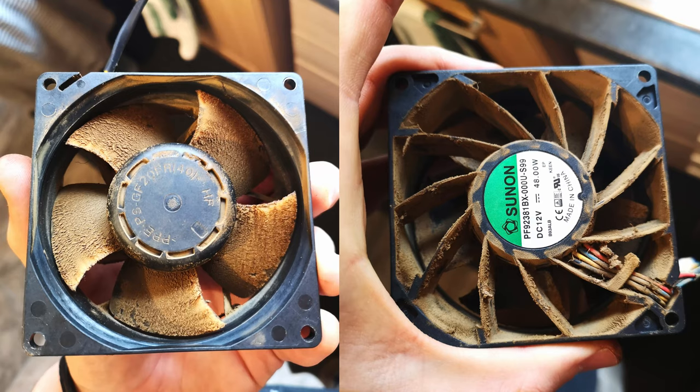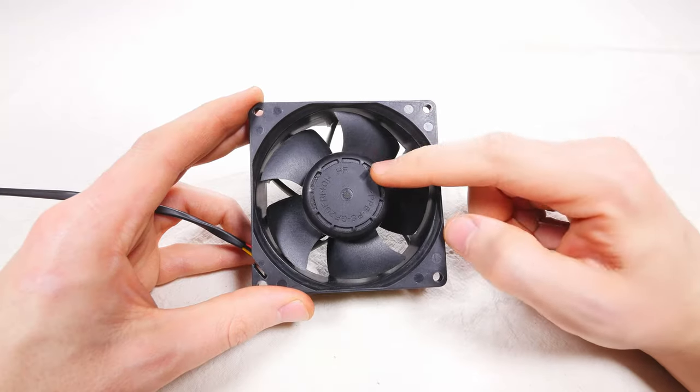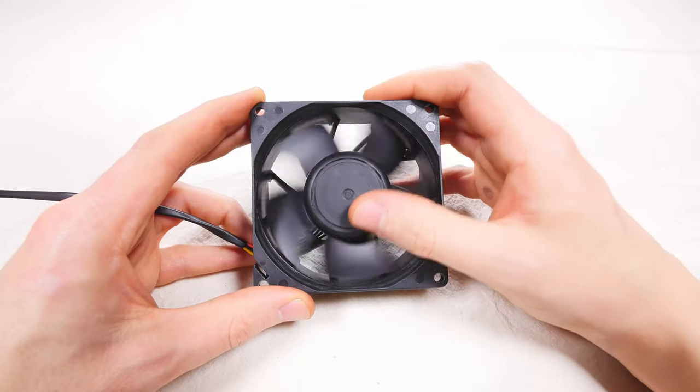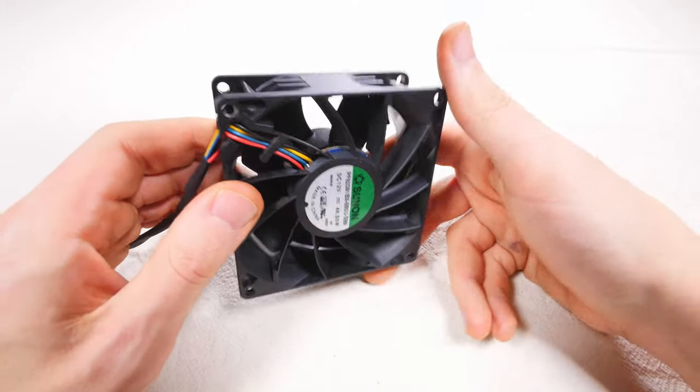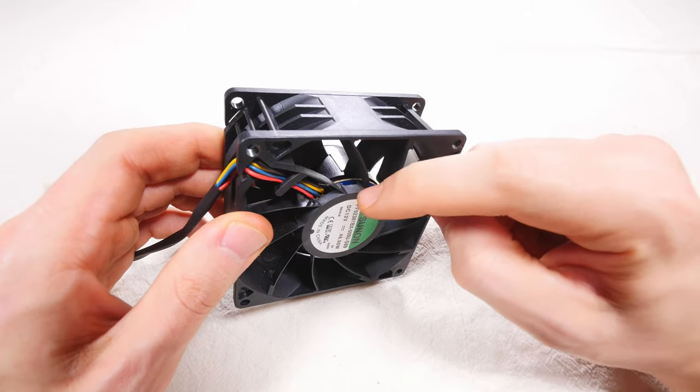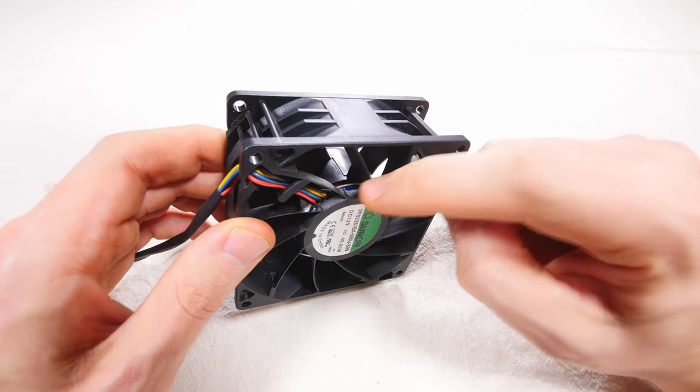Once you have removed all the screws it's time to unplug your fan. While doing this be gentle and make sure you press the release clip on the plug. I'm not going to guide you on how to clean laser gunk. However, please keep safe — use a mask, gloves, and any other protection you think is necessary. One thing I will tell you is don't let the fan spin freely at high speed while cleaning it, as there is a high possibility of frying the internal circuit board if you do.